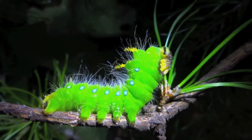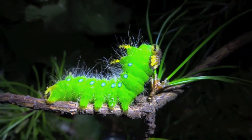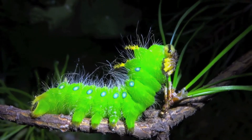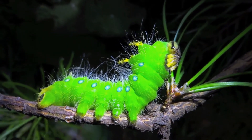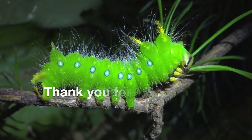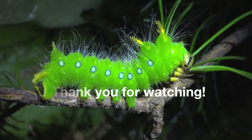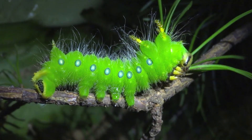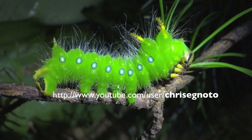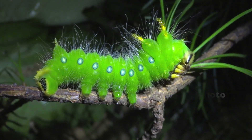Look at those beautiful spots surrounded by turquoise and dark blue. It's just gorgeous. We love this moth.